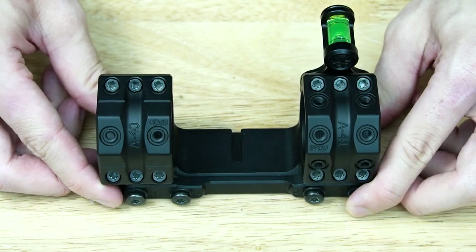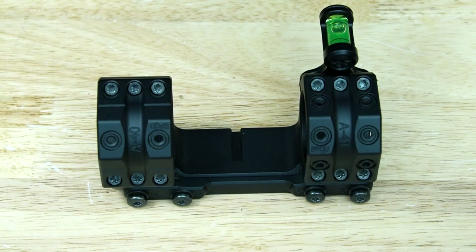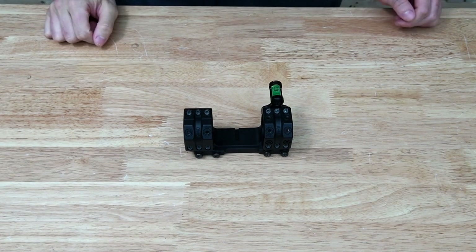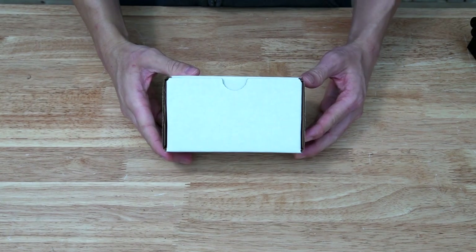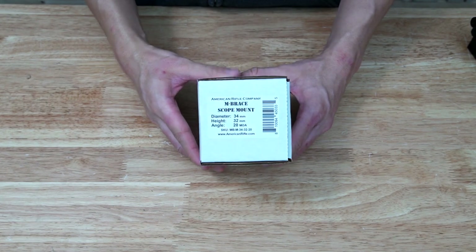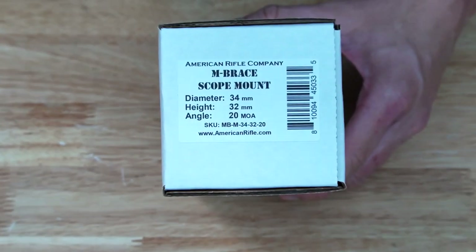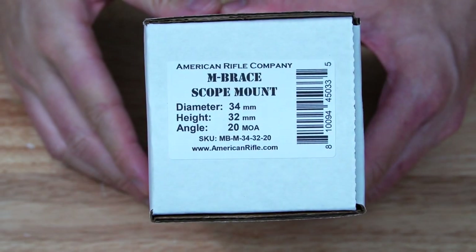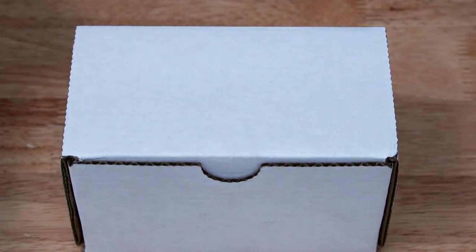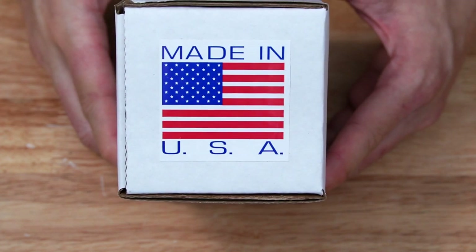I needed another scope mounting solution because I'm currently building up a 6.5 Creedmoor, so I decided to try something a little bit different. I just received a parcel from Go Big Tactical, which contained this nice little white box, and as you can see here, this is the American Rifle Company M-Brace scope mount, which I think is going to be a really cool alternative to something like a Spur if you're in the market for something new.